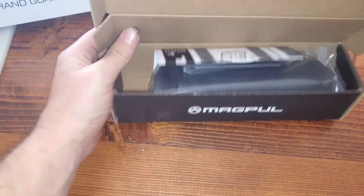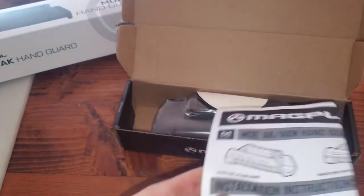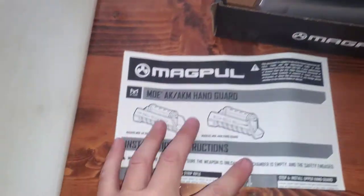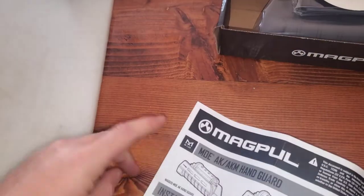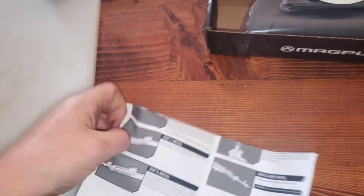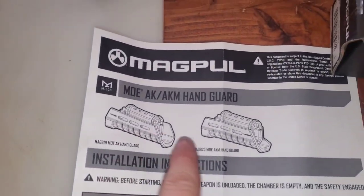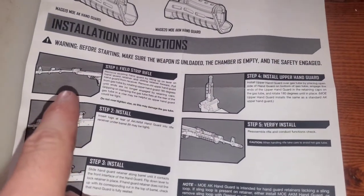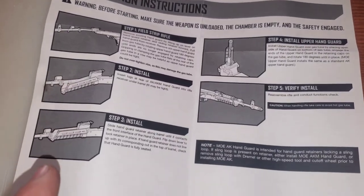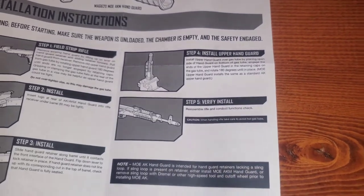So the first thing we have here are the installation instructions. It's pretty simple — it tells you everything and how to do it. Field strip the rifle, then step-by-step install: install the upper handguard, and verify the install.